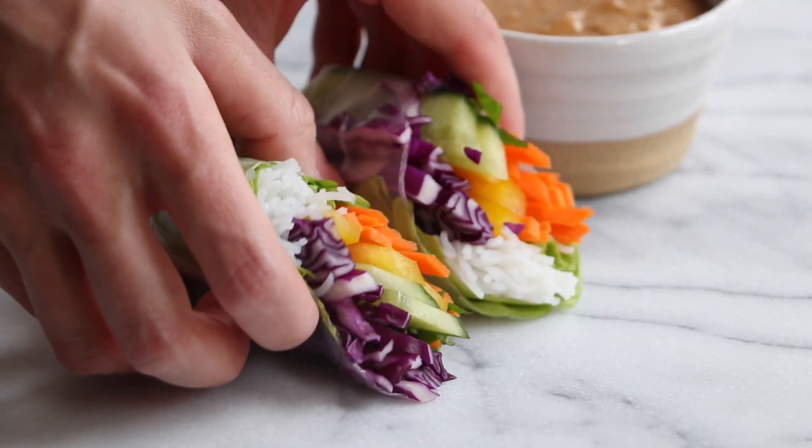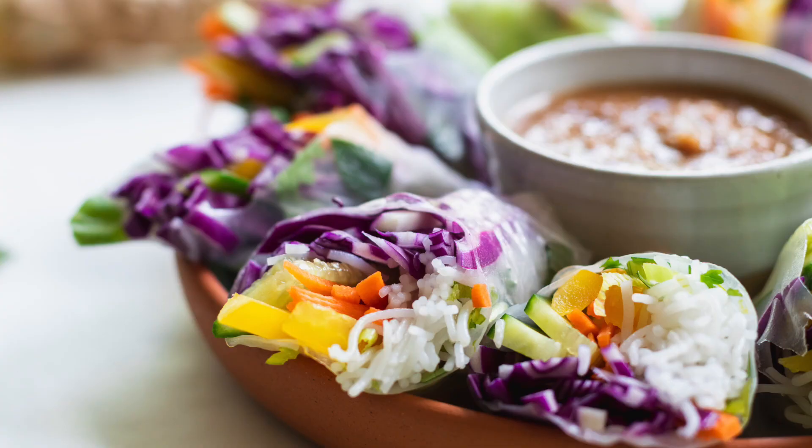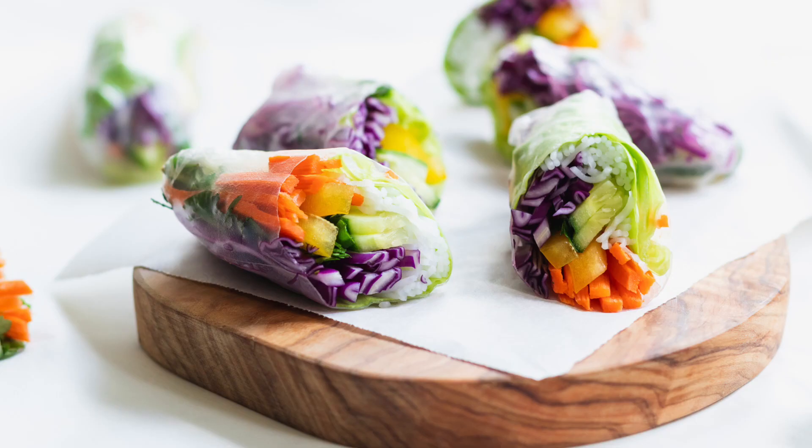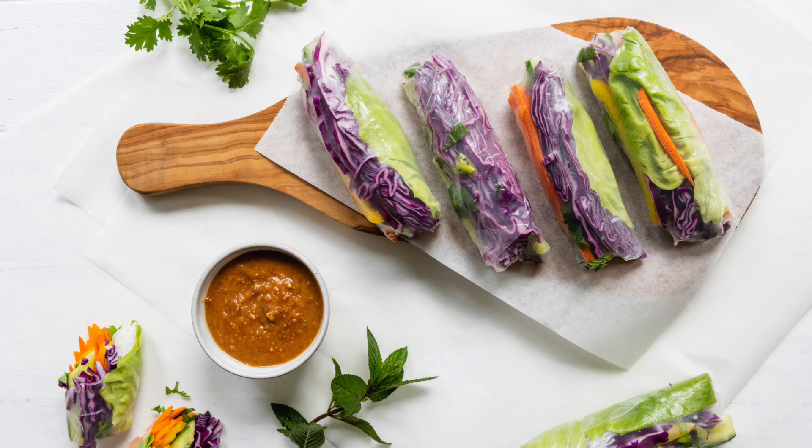You have those gorgeous vegetables in there and it looks so beautiful. That is so good — I love this recipe. It is delicious, beautiful, nutritious, and it utilizes all those gorgeous summer vegetables.